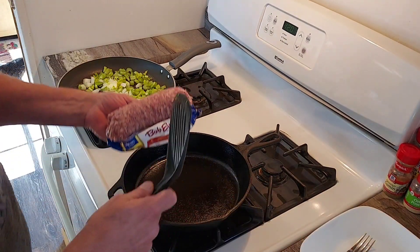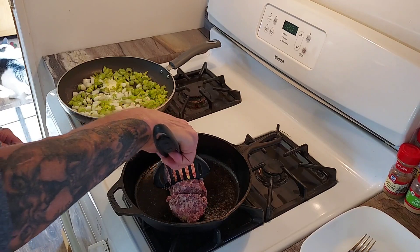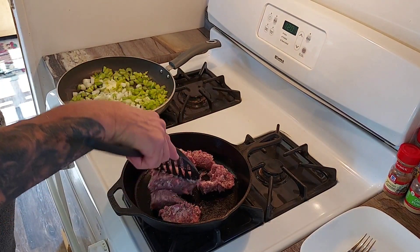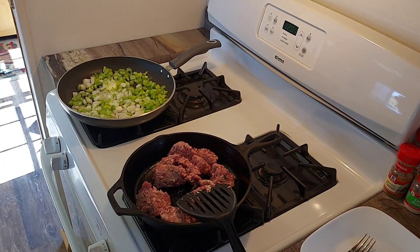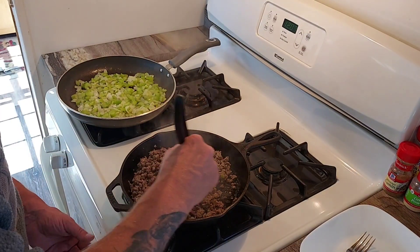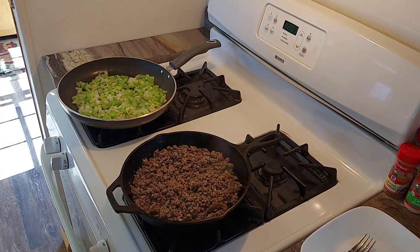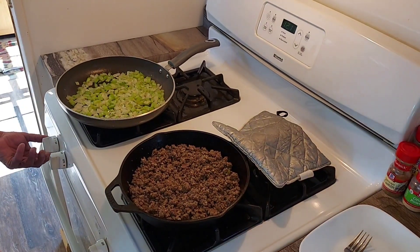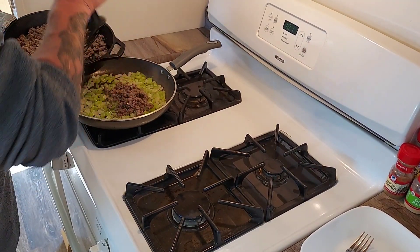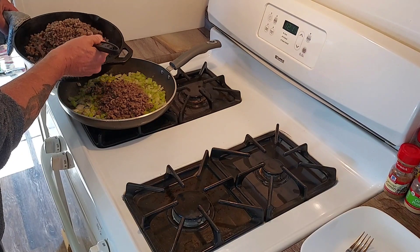For the sausage I have the burner on medium, or just a touch under medium. Go ahead and chop it up and cook until it's brown. The sausage only took about six minutes to fully cook, so I'm going to turn it off and let the onions and celery cook for another four minutes or so. Once the onions are done, turn off the heat. Take the sausage and add it right into the mix, trying to leave out as much of the grease as you can. If you don't like sausage, just skip this part and it'll turn out just fine.